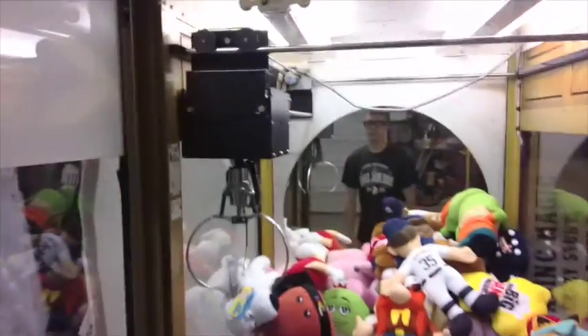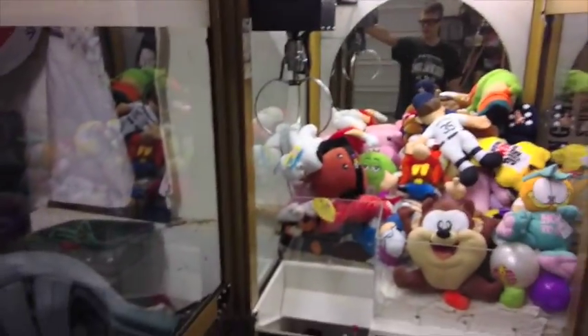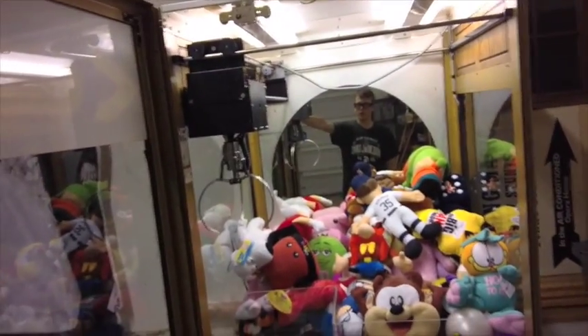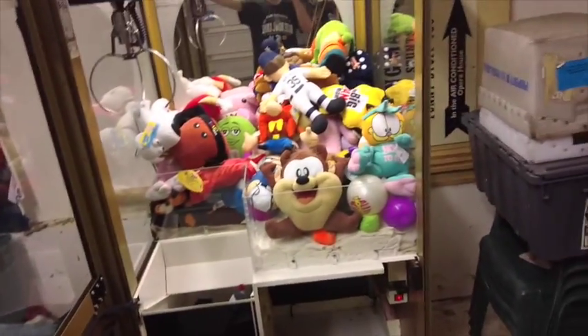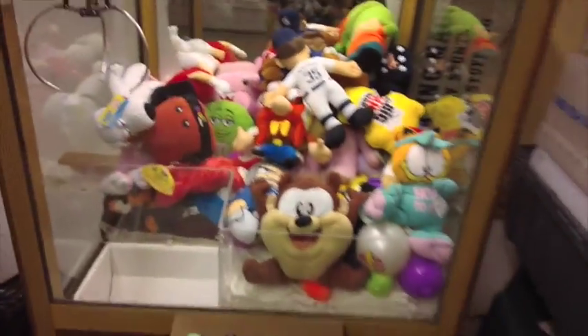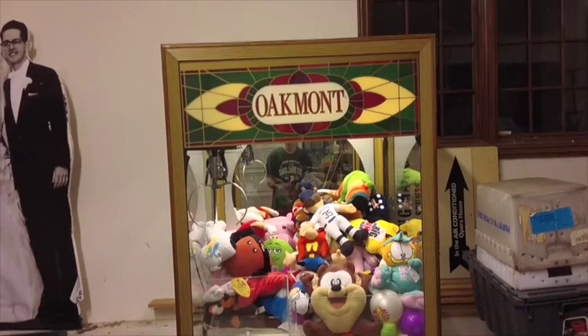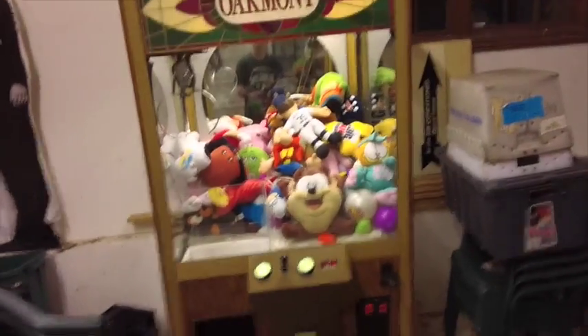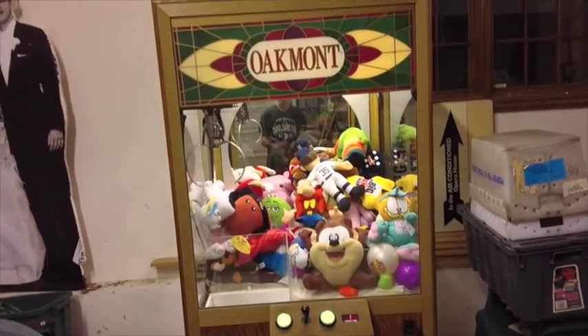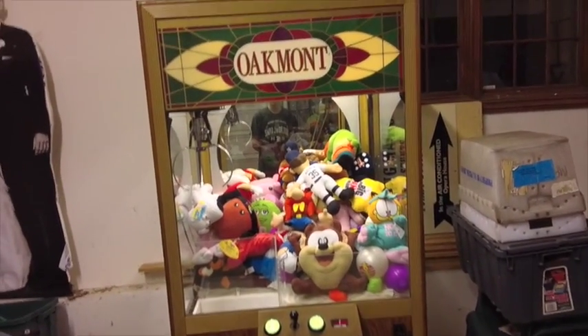That's pretty much it guys — this is the Oakmont One Mission claw machine. If you guys have any more questions leave them in the comments below, I'd be happy to answer them. I just got this last week so if I said something wrong please correct me. I don't really know much about this machine other than it's awesome and I have one. Hope you guys enjoyed this inside-my-machine tutorial. Please subscribe and comment for more claw machine videos — see you guys next time!